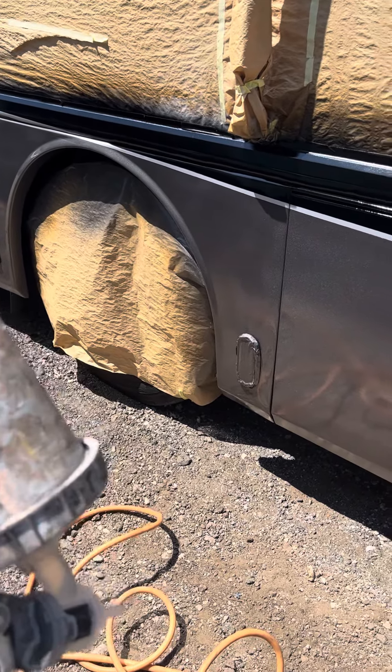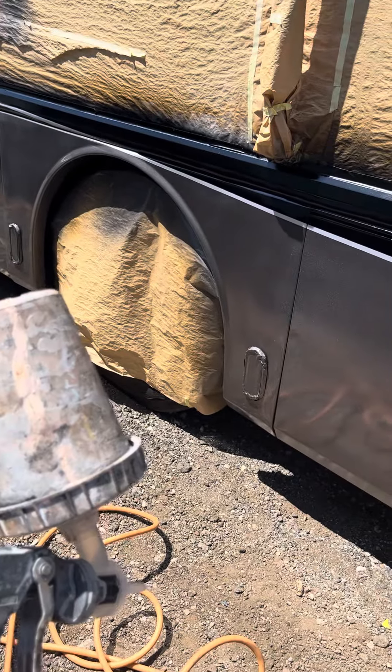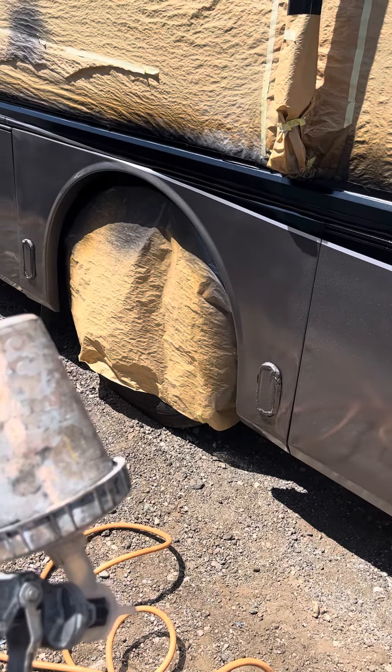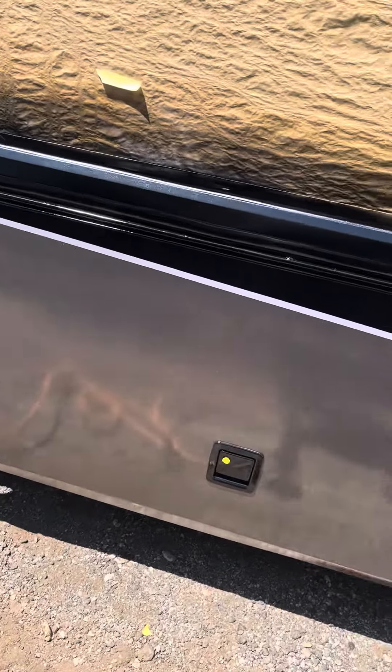The reason I do that is so the atomization is so tiny that you don't get fisheye, and not only that — you don't get too-big splatters. They're real small, real fine splatters, as you can see.